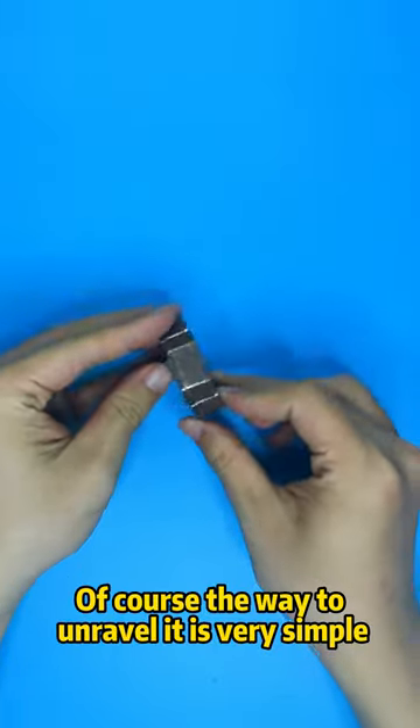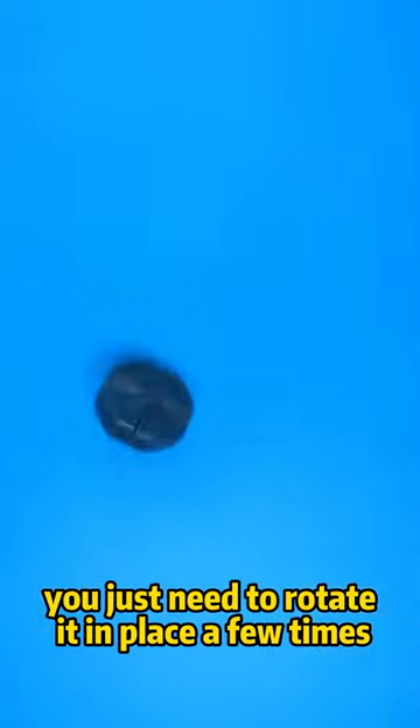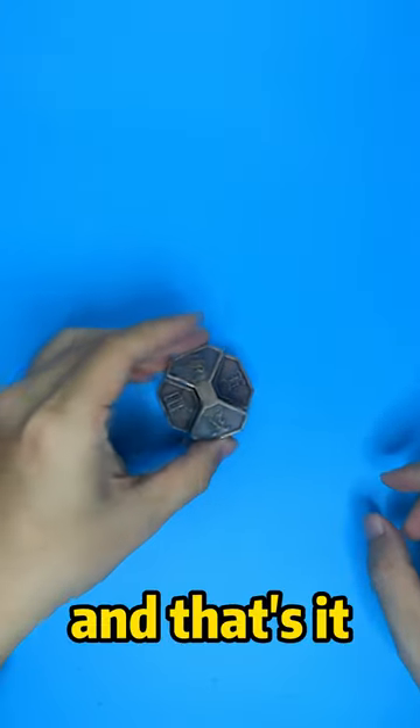Of course, the way to unravel it is very simple. You just need to rotate it in place a few times, and that's it.